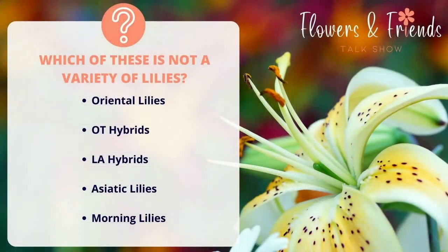We have a fun quiz to share with you. Which of these is not a variety of lilies? Oriental lilies, OT hybrids, LA hybrids, Asiatic lilies, or morning lilies? I'm going to say the LA hybrids — I'm going to guess that is not a variety. I'd say the OT hybrids. I don't know what that is either.